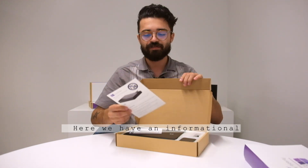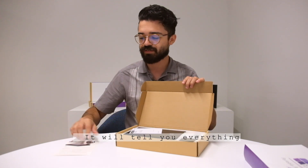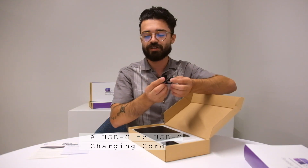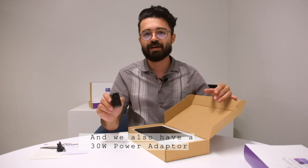So here we have an informational card on the antimicrobial — you can go ahead and take a look at that, it'll tell you everything you need to know. User manual. We also have a USB-C to USB-C charging cord and a 30 watt power adapter.